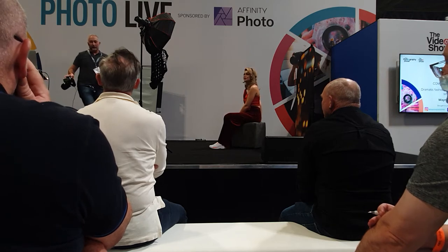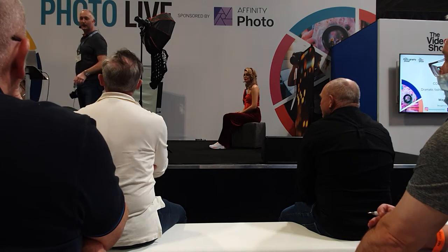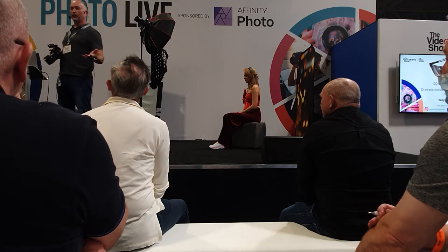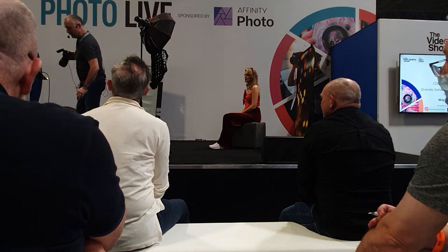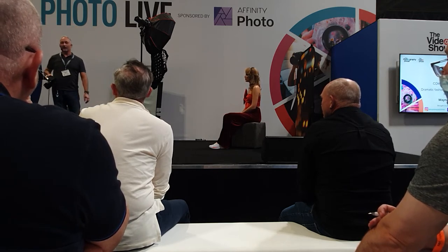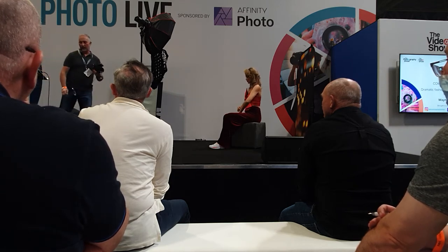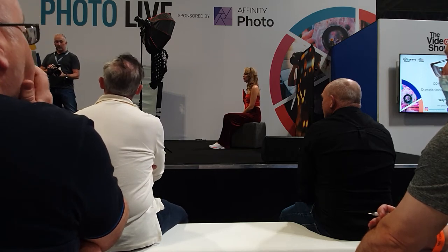I'm shooting with the Fujifilm GFX 100 today — perhaps a little bit overkill for the stage, because it's 100 megapixels and takes a little bit longer to come through. I'm using the 110mm lens. For DSLR full-frame shooters, that's like 85mm. For those on APS-C, you're going the other way round — so just work it out backwards. That would be the 56mm for APS-C users. The 110 is one of my favourite portrait and beauty lenses in the Fuji range.